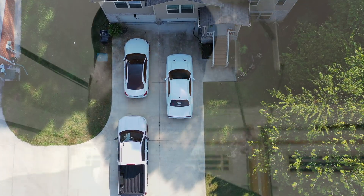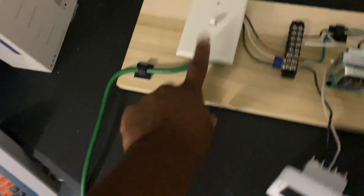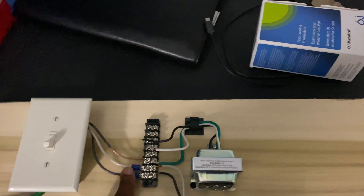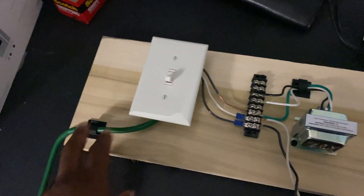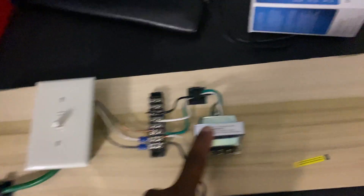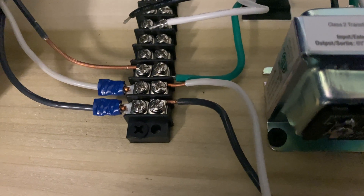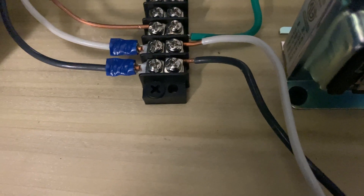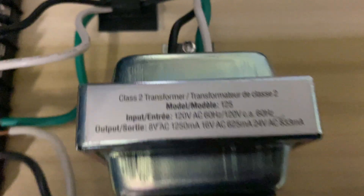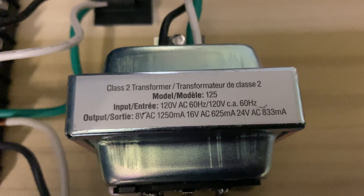All right, let's get over to the test station. This is the test station — it's got a regular cord, a switch so you can turn it on and off, a little terminal block, and a little transformer to step it down from 120 volts — which is normally what's in your house — down to lower voltages. The output is 8 volts, 16 volts, and 24 volts.